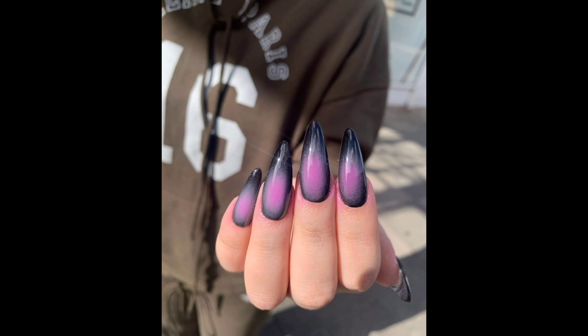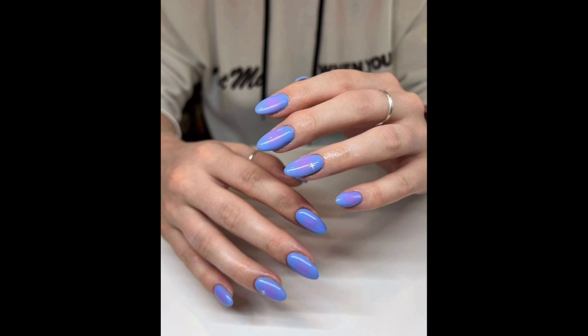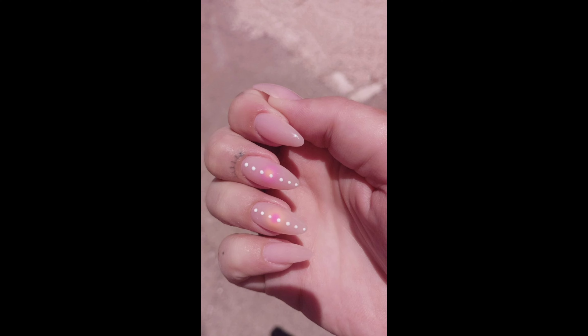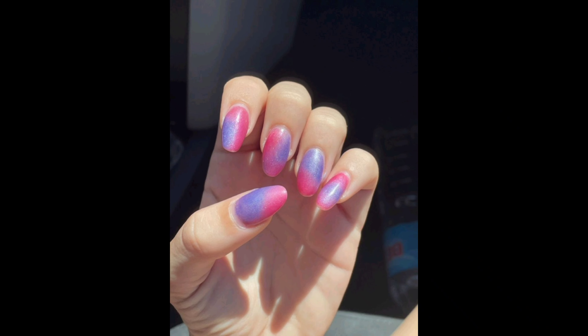Before we start painting, make sure your nails are clean and free from any old nail polish. Trim and shape your nails as desired, and don't forget to apply a base coat to protect them. Your nails are like a canvas — this step ensures a smooth and lasting finish. Now comes the exciting part: choosing your aura nail colors. Take a moment to reflect on your mood, intentions, and what you want to manifest.